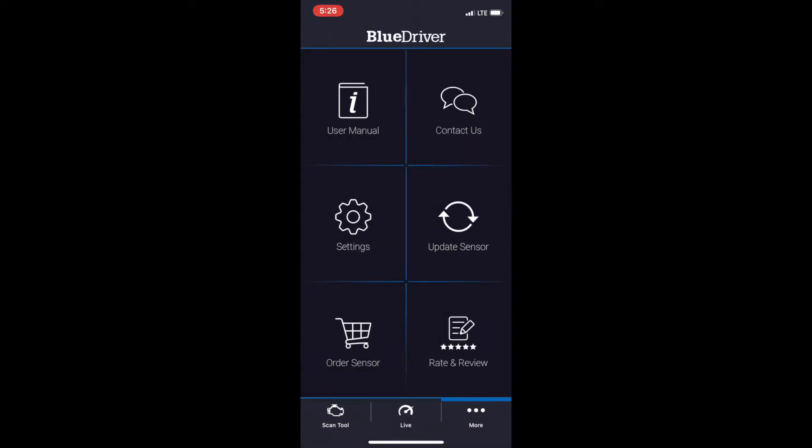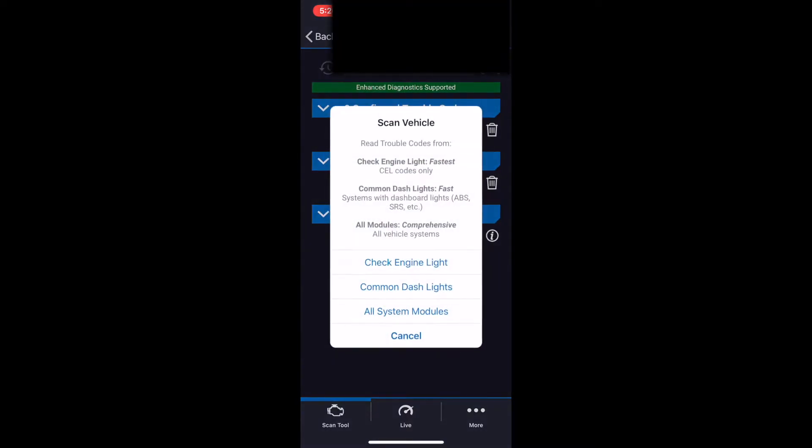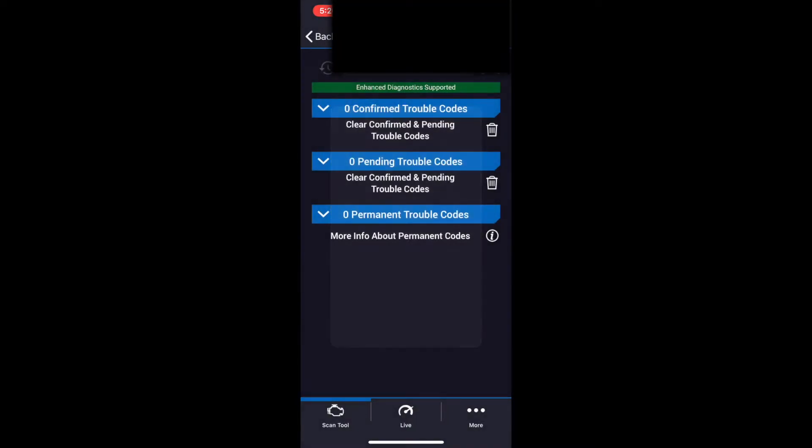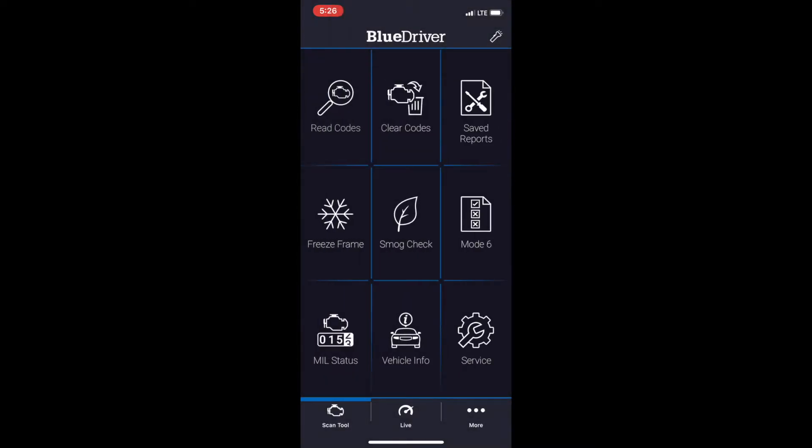Now back at the main screen — starting with the top row, these features allow you to read any check engine lights or dash lights you might have. Next to that option you have the ability to clear those codes if you've already completed the repair. You can also save the report with the current mileage to view at a later time. This is also where you can generate a report for possible causes and fixes as well as shop for replacement parts. What's really cool is that they use the same RepairPal fix database that professional shops use, able to match your vehicle's issue to a verified fix from a database of over 30 million solutions, updated weekly.